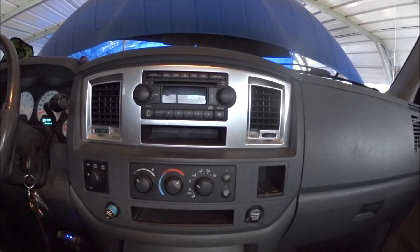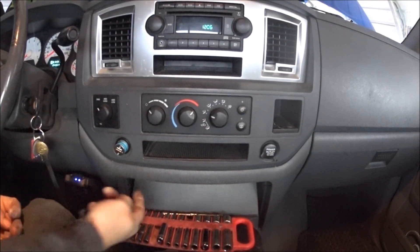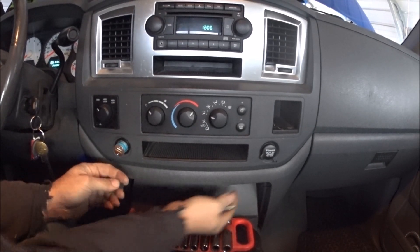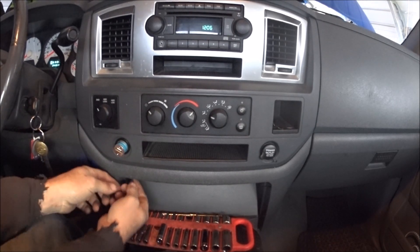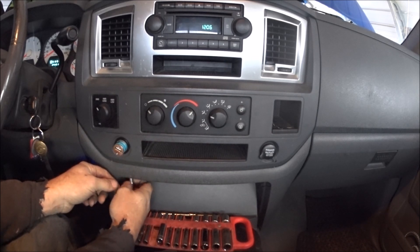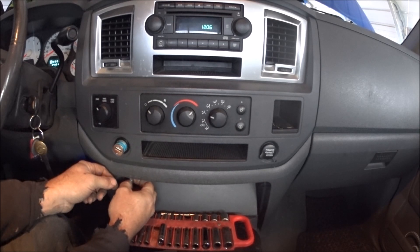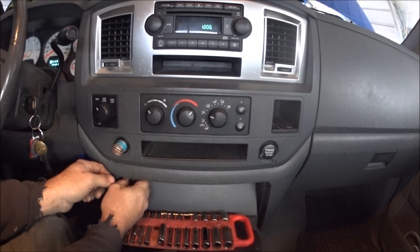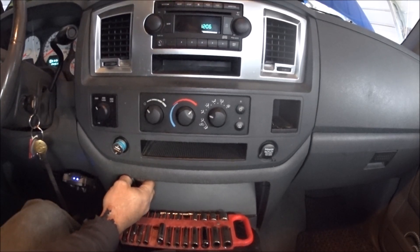Everything's fitted back in. Take the screws that go through here — there's another one right underneath the power outlet. If you don't have a short tool, a long screwdriver works. These screws can be tricky when you're looking up in there, but once you get them in, you're good to go. Thanks for watching.